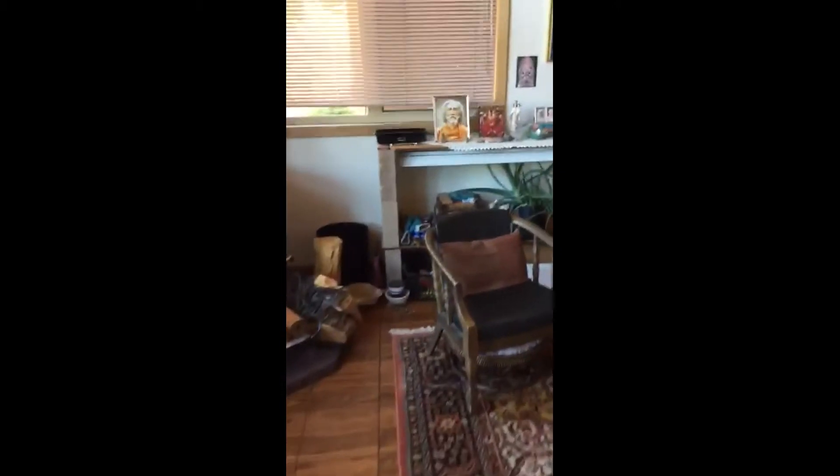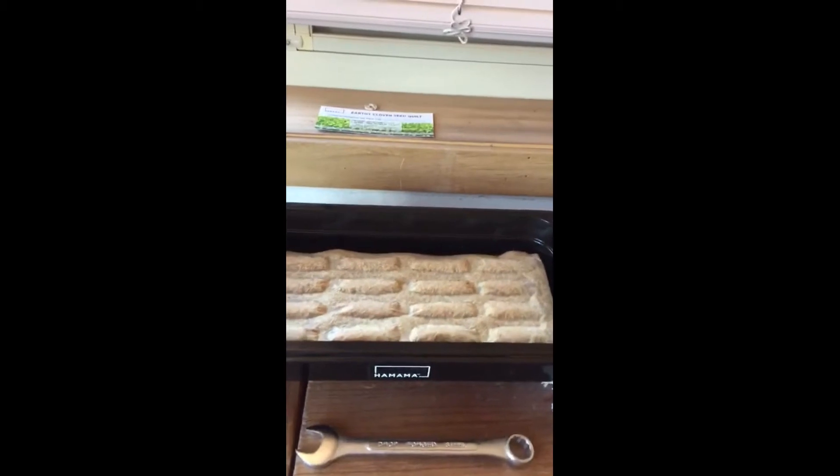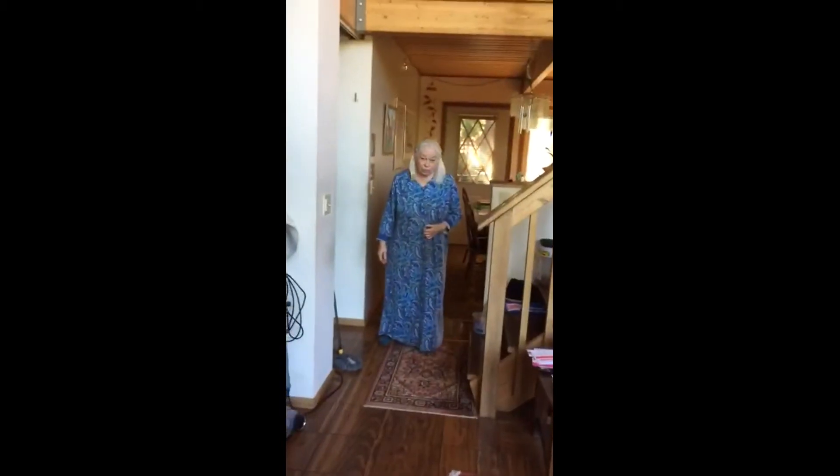That was a very helpful thing I linked in about retirement and Social Security. I printed it out. I thought it was really important. I'm doing a video for Becky.